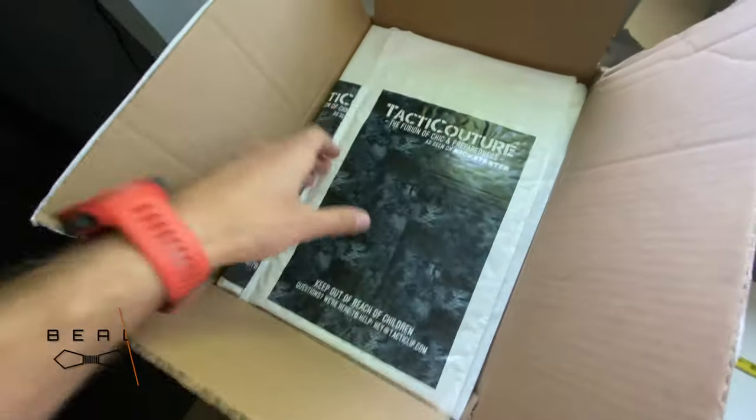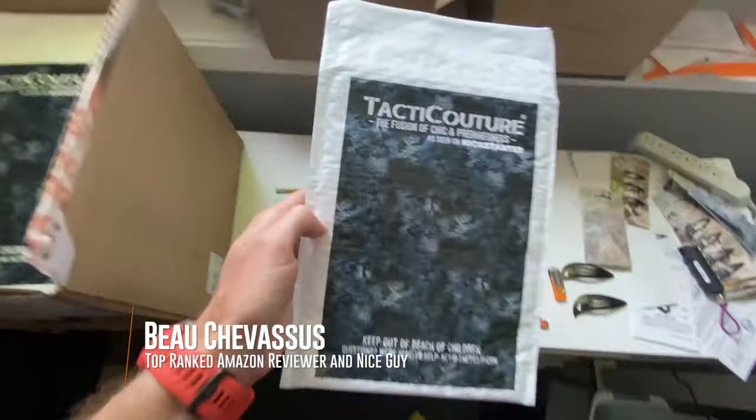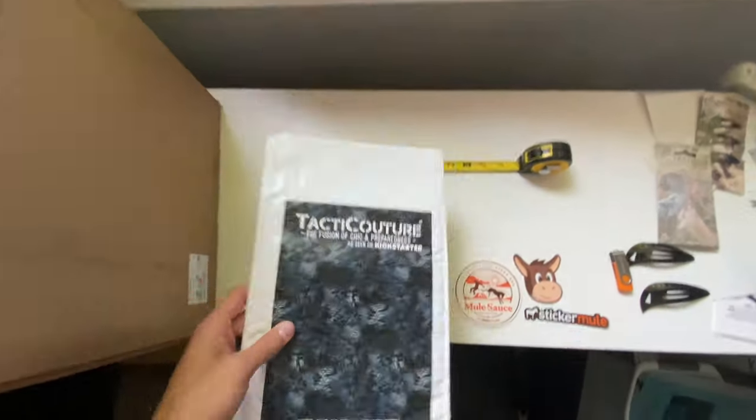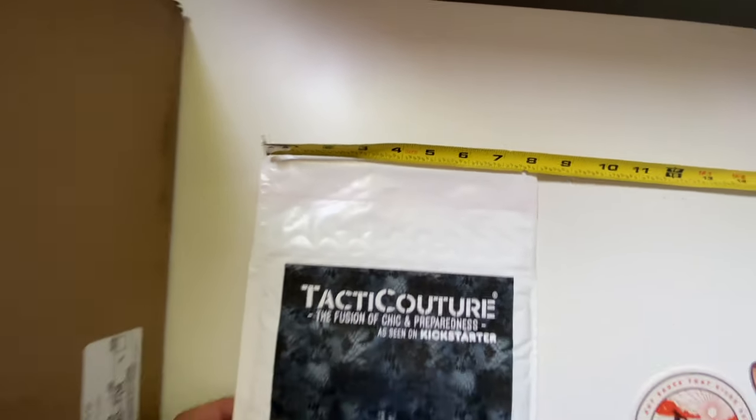Hello everybody, I wanted to show you a quick example of the bubble mailers that I got customized from Sticker Mule. In case you guys are wondering about the exact dimensions, you can see it's about eight inches wide.